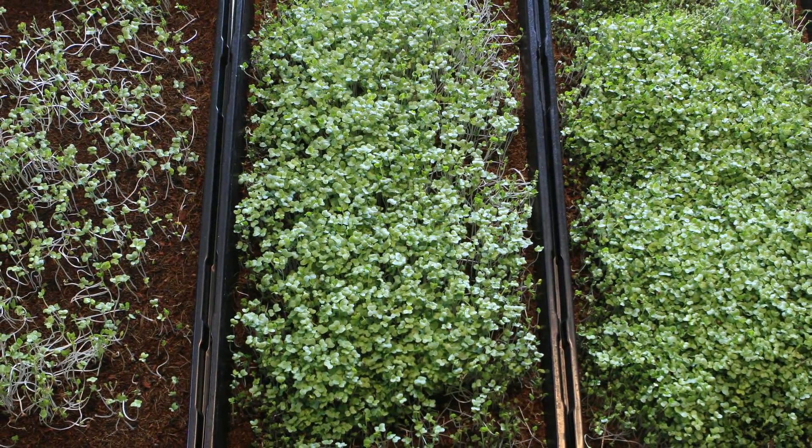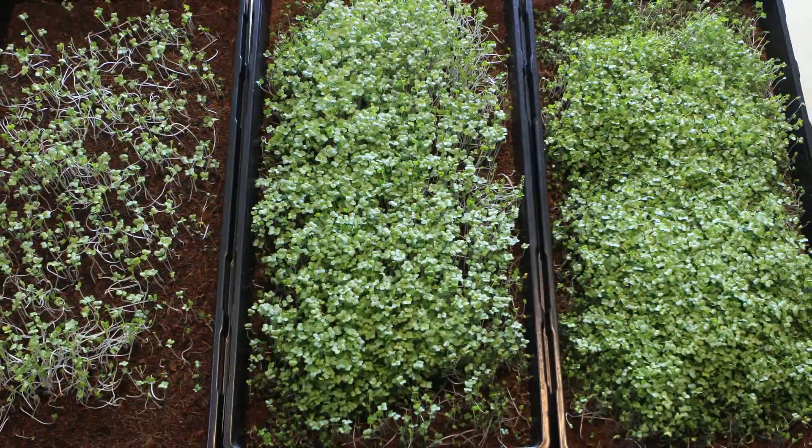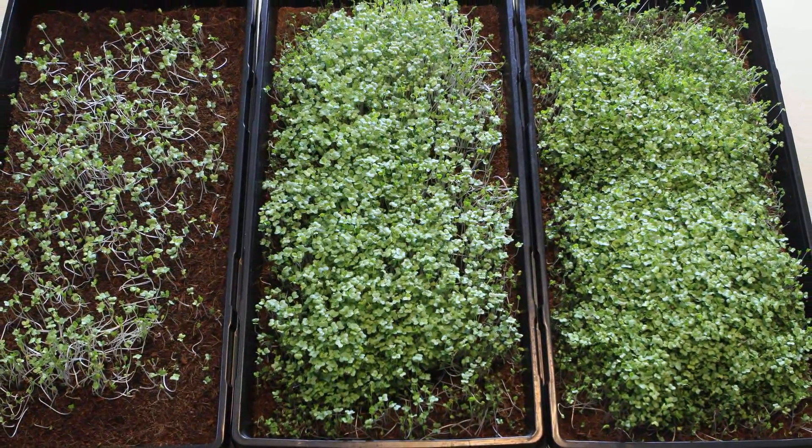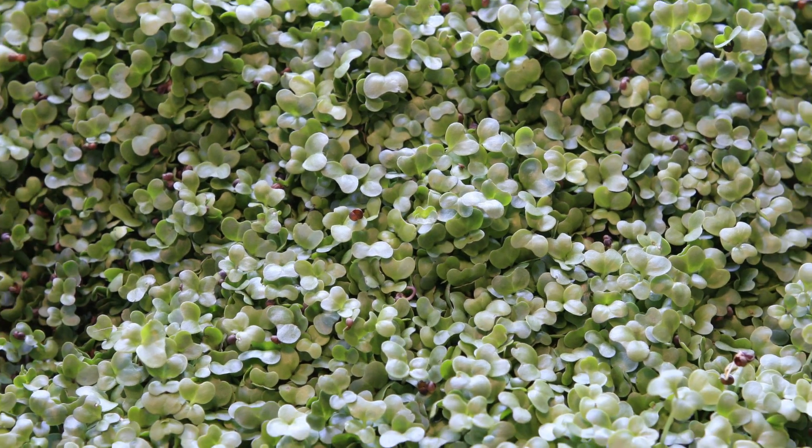At day 9, the microgreens in the low density tray start to have issues. They lack support from each other and start to fall over. The growing medium also dries out way faster than in the other two trays. The high density tray still looks very irregular.